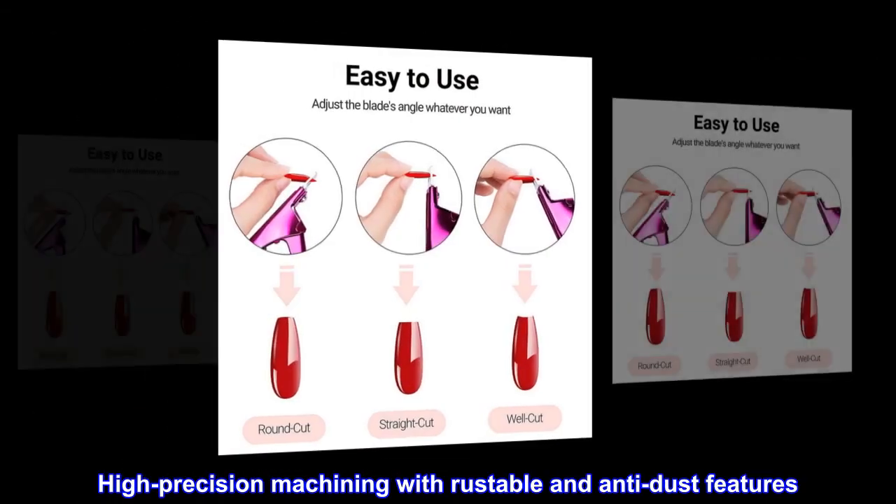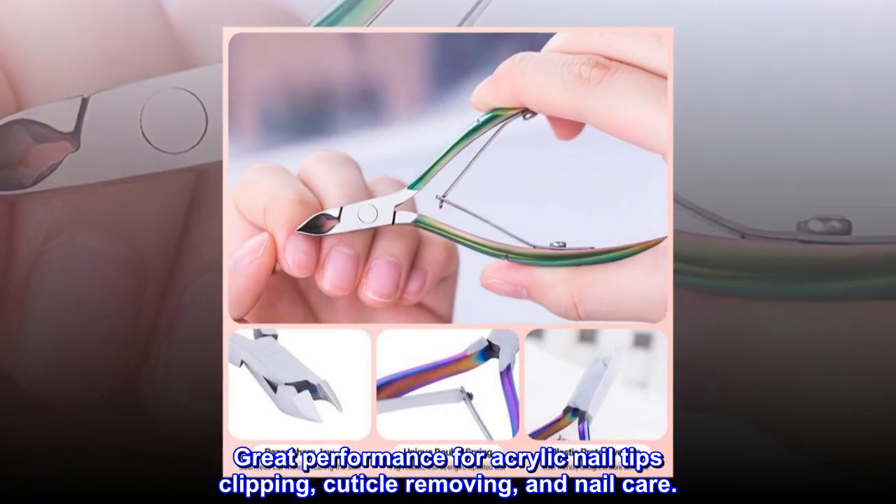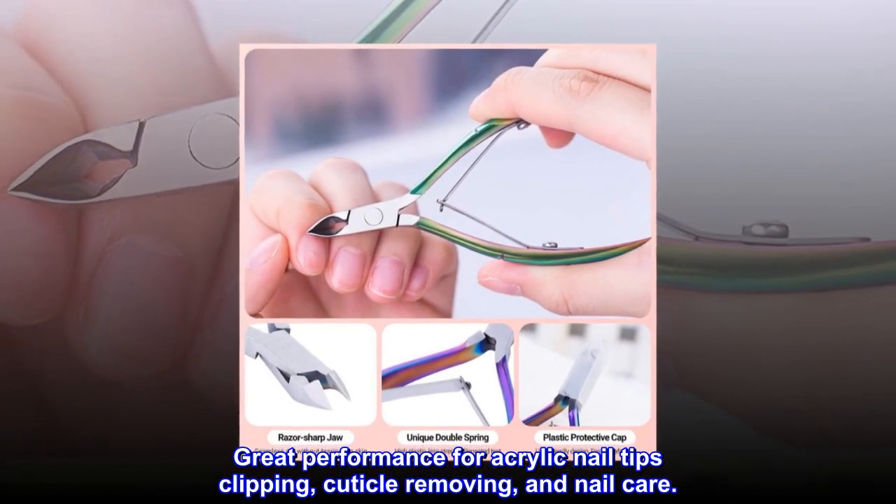High precision machining with rustproof and anti-dust features. Great performance for acrylic nail tips clipping, cuticle removing, and nail care.